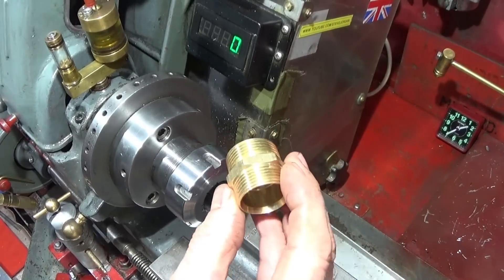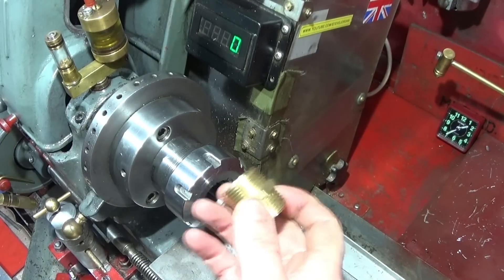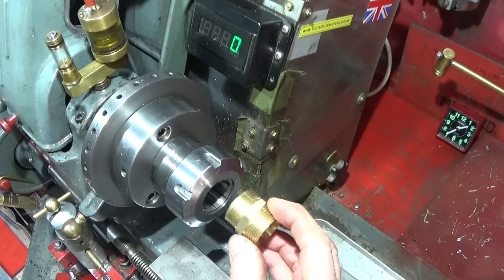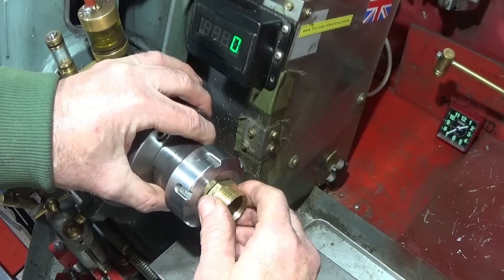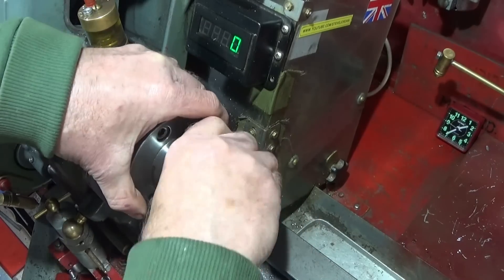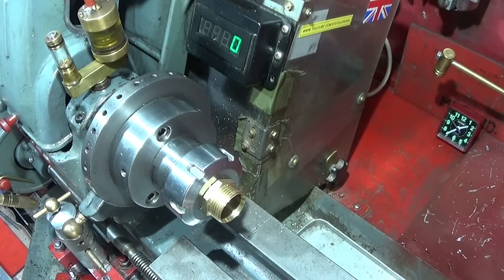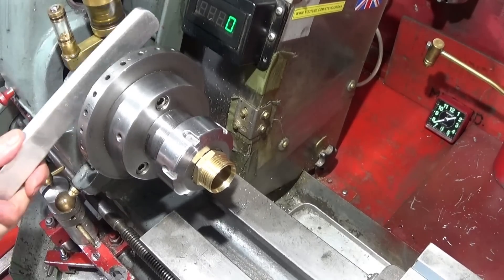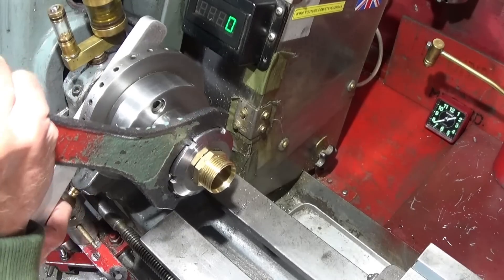First I'm going to put my plumbing fitting in the collet chuck. If you haven't got a collet chuck you can do it in an ordinary three-jaw chuck if you're very careful. I'm going to part it off so that I have two pieces, and then I can make two components out of one plumbing fitting.